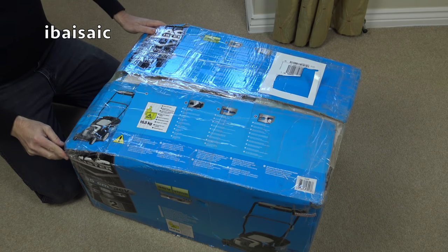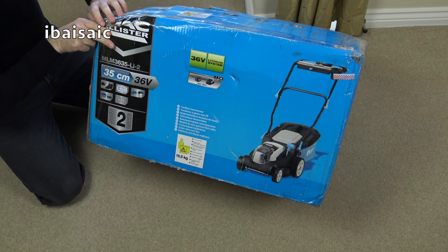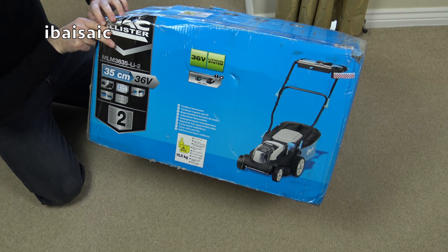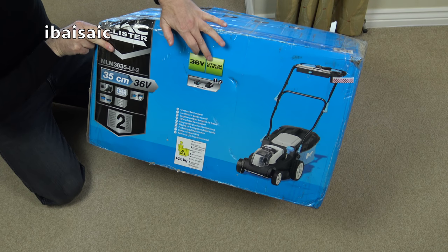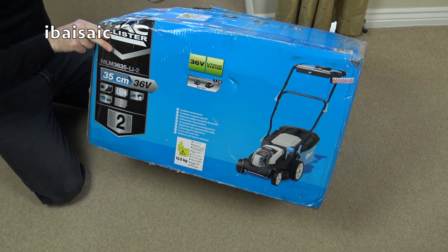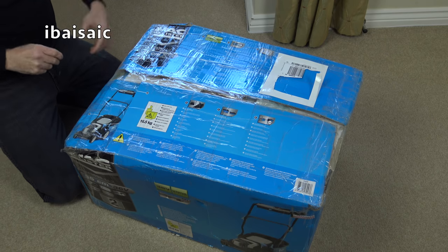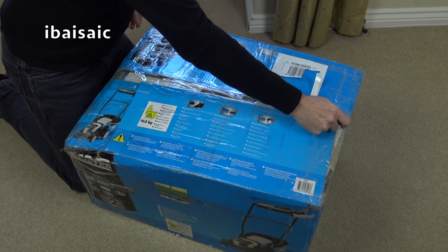Hello everyone. We've got a bit of a change for this channel. I'm going to be unboxing a Macalester cordless 36 volt lithium iron lawnmower. Of course I'm not. Did I fool some of you? Of course I haven't fooled any of you if you've read the title of the video.